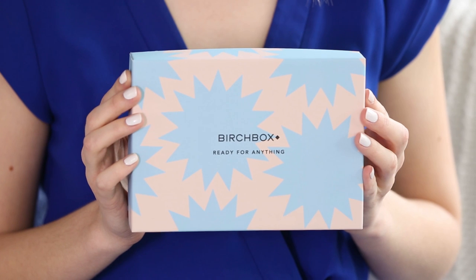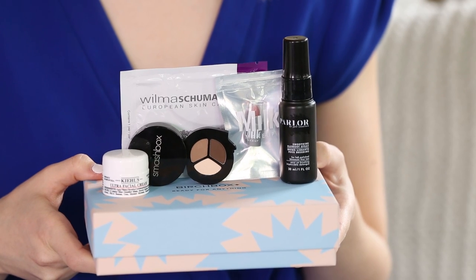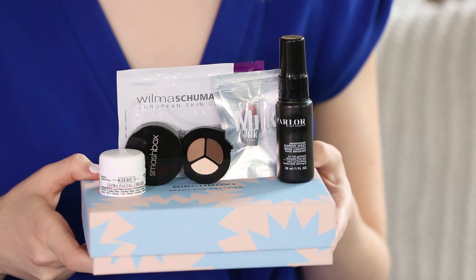Our featured box this month is the Ready For Anything box. We have chosen what we're calling five power products, perfect for the busy woman on the go who wants to look her best. In the description, we will link to all of the samples that come in this box.